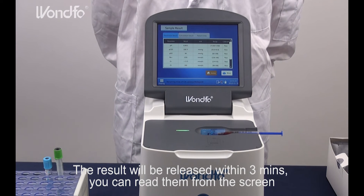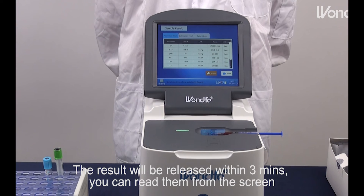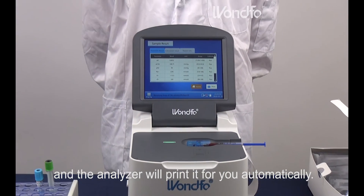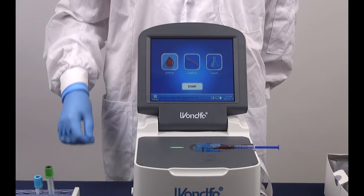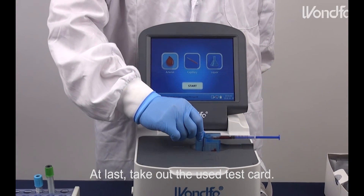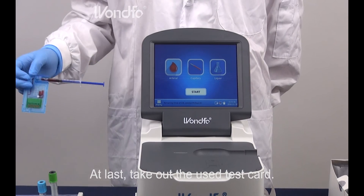The results will be released within 3 minutes. You can read them from the screen and the analyzer will print it for you automatically. At last, take out the used test card and the lid.